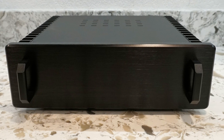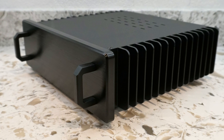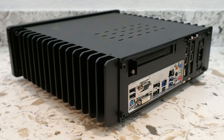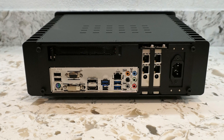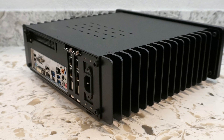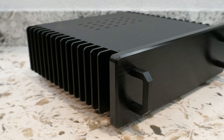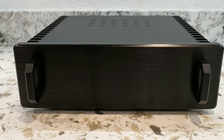Here is the final result. Initial testing indicates that the HDPlex H3 can successfully cool about 65 watts, but not much more than that. More detailed thermal test results will be shared in the next video. The HDPlex H3 is available with matching power supplies at HDPlex.com, and as a custom pre-built PC at FullySilentPCs.com. Leave any comments or questions below and subscribe for more fanless PC content.